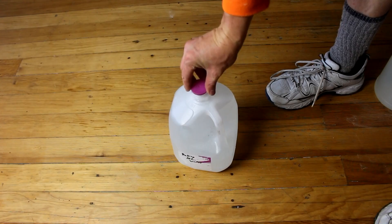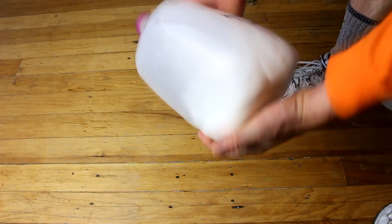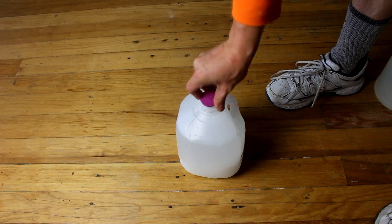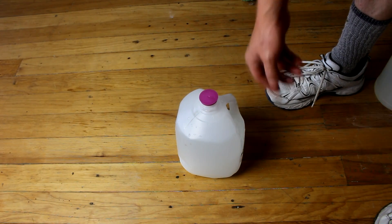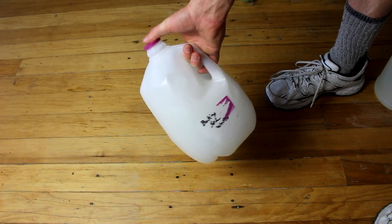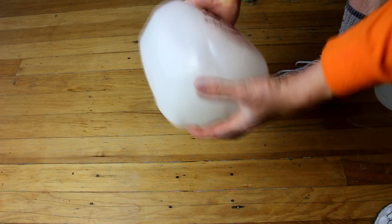Now that you've got your water in your jug, seal it up and give it a bit of a shake. Then release the pressure, because sometimes baking soda does fizz when it gets in contact with warm water. I doubt all of it will dissolve, but the idea is to get as much dissolved in there as you can.